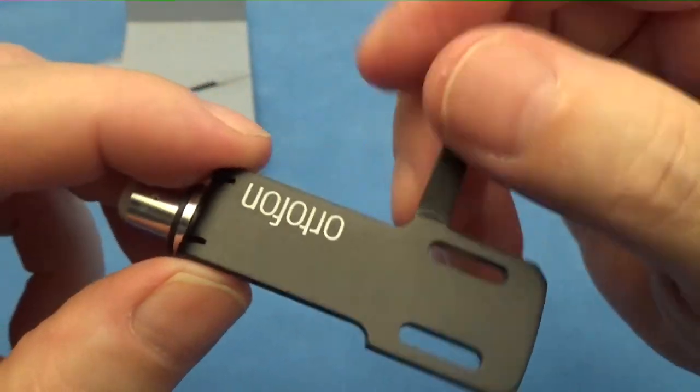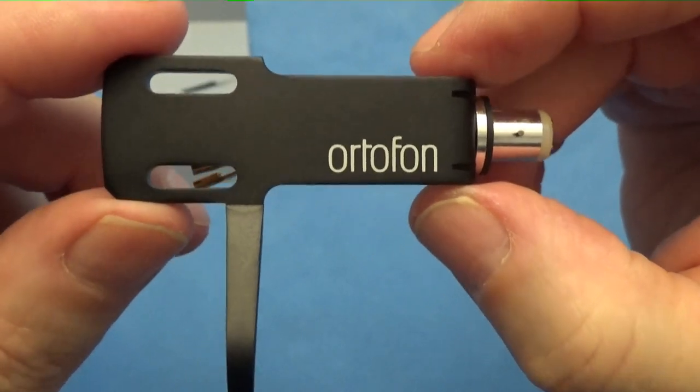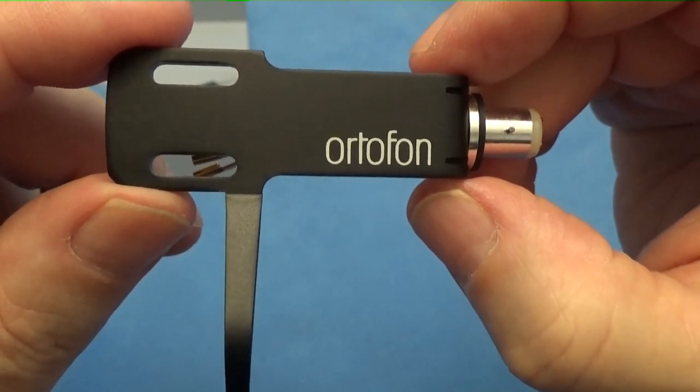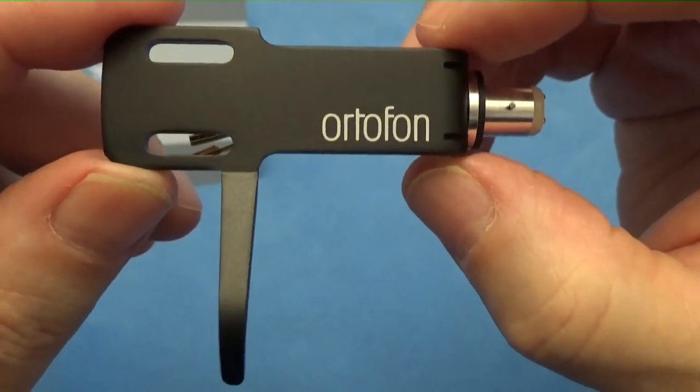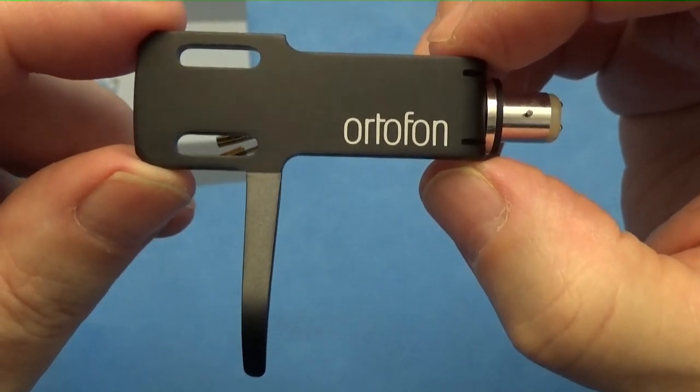It feels pretty light, and I guess it's predominantly for your Ortofon cartridge. I have a couple of the super OMS — the OMS 20 and OMS 30 — so I'm going to attach one of those Ortofons to this head shell, just to keep it all symmetrical with the names.